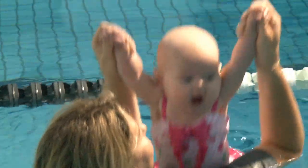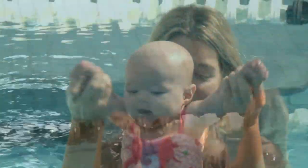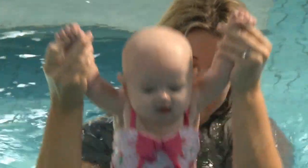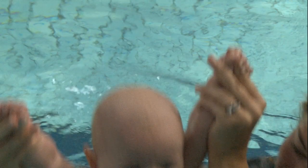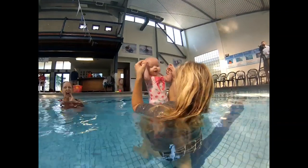Notice that this mum is not sure and grips her baby tight. See how her hands are clasped around the little baby's wrist instead of letting the baby grip her index finger, as she was shown by teacher Julie.